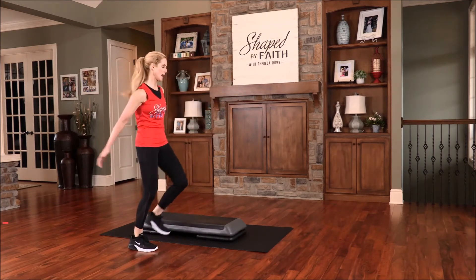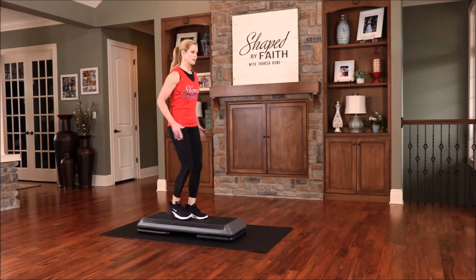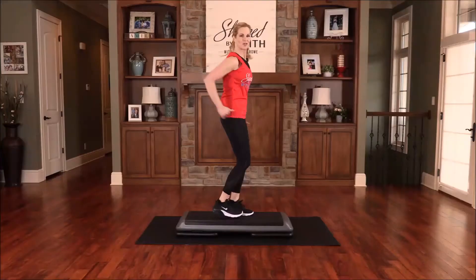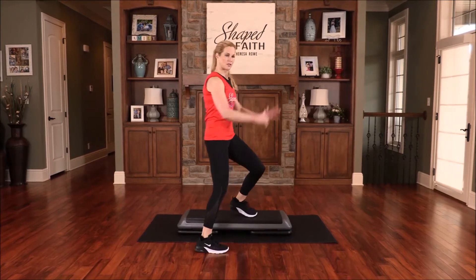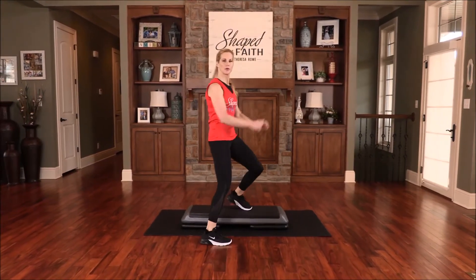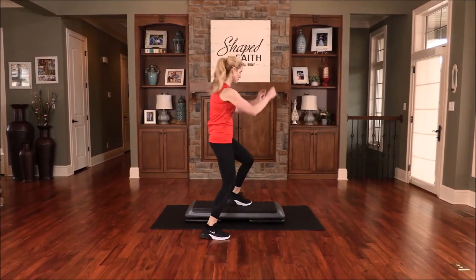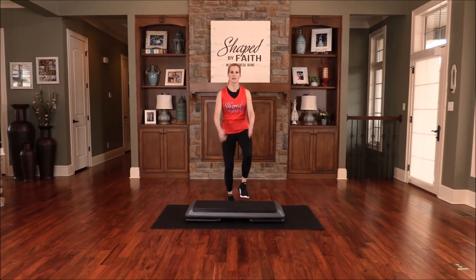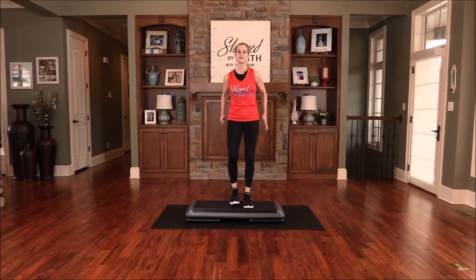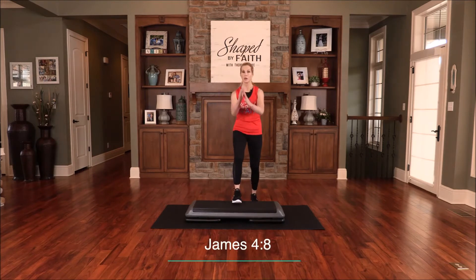Now go over the top, just go back and forth over the top. If you don't want to do this step, no big deal — go back to your basic step. Right now we're just going back and forth. Lateral movement is so good for our balance, stabilization, and core strength. Last one — let's go back to that basic step, just up and down. Let's keep moving. Remember, we're drawing close to Christ.